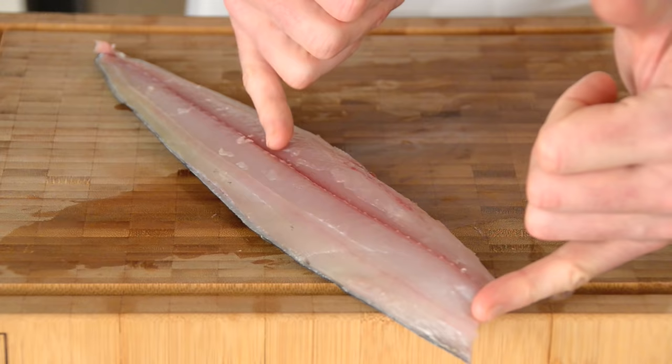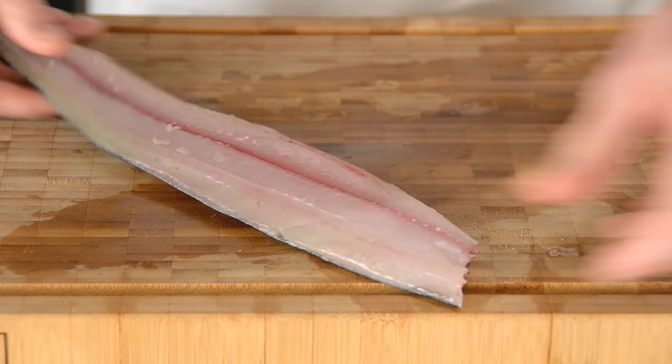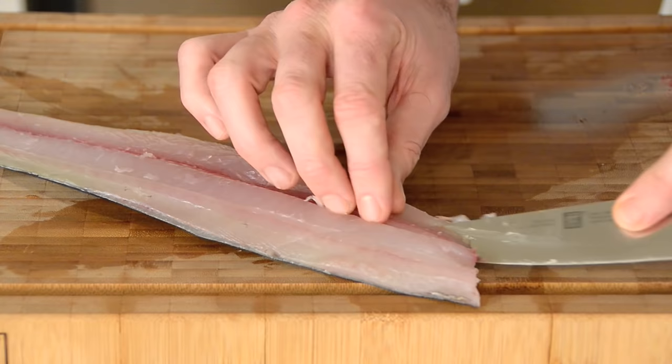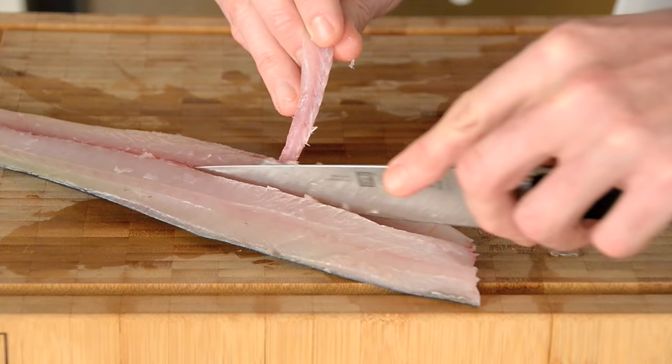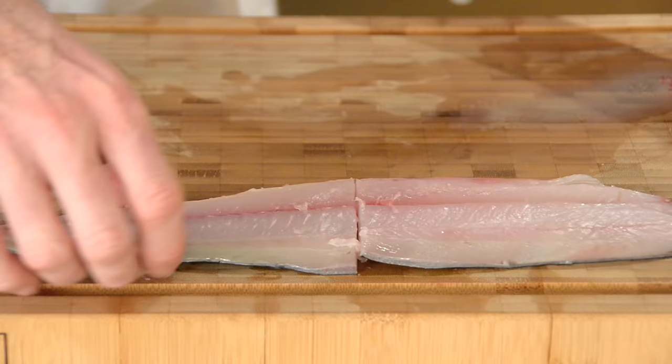Now with Spanish mackerel and a lot of other similar fish, what you have is very small pin bones running down there. With larger fish like salmon you could pull them out with a pair of tweezers, but on smaller fish like mackerel what you can do is make a very tiny V-incision just either side of those bones — those bones will just come out in one little piece, just like that. Super simple. For a piece like that I would tend to cut it in half.